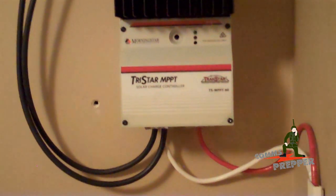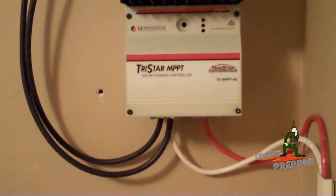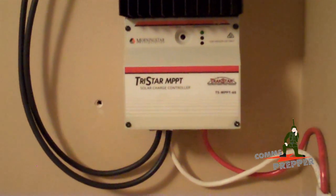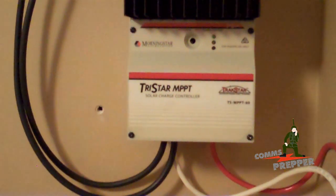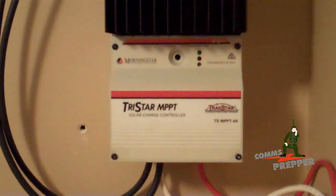Alright guys, we've got the cover back on the charge controller. We have a rapid blinking green light there, which tells me the charge controller is now in the absorption or bulk mode. We've run a few appliances, so the charge controller is picking up the charge right there.